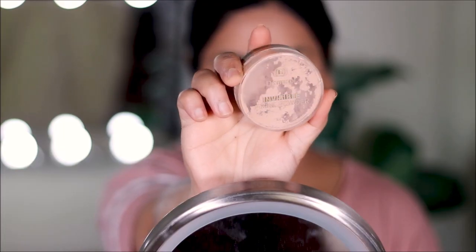Before this starts to crease, I'm going to set it with some powder. The one I'll be using is the Invisible Fixing Powder by Dharmakol, and I'm also going to use it to set my face and neck.